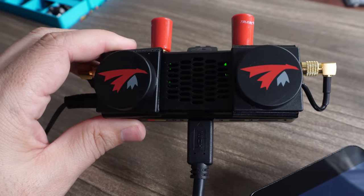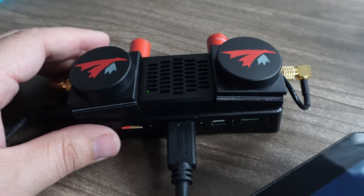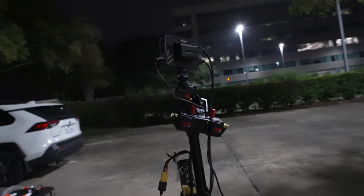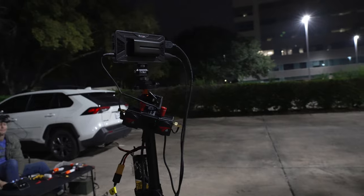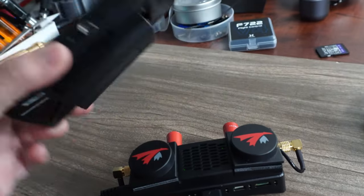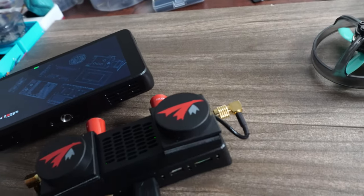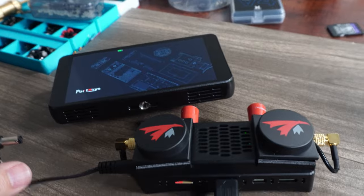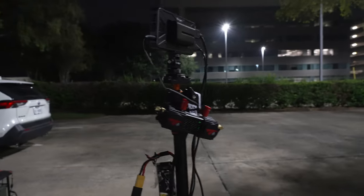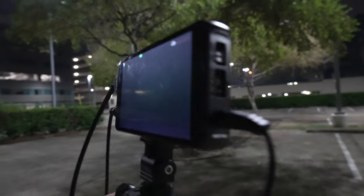There are multiple purposes for keeping this little module around — field monitoring, monitoring for a race, and other things like that. This is probably the best bang for the buck at $125. You can power it off a battery or off the barrel connector, which is really cool because you already have two cables: one for the module, one for the monitor, and you're up and running.